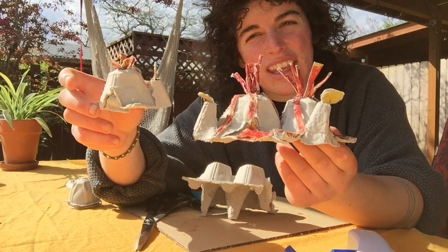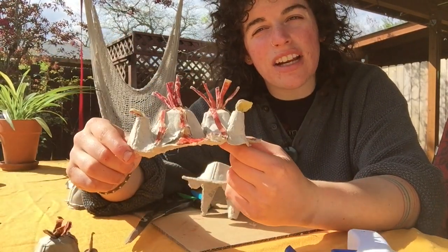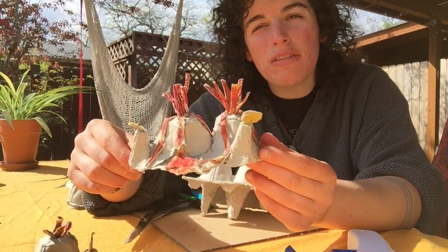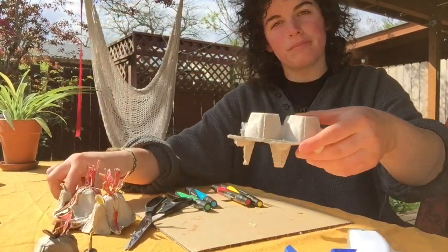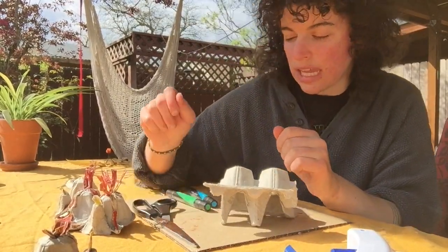I also made this one right here and you'll see the video of me making this one. We're going to be making these together — it's super simple. All that you need is some egg cartons like so.